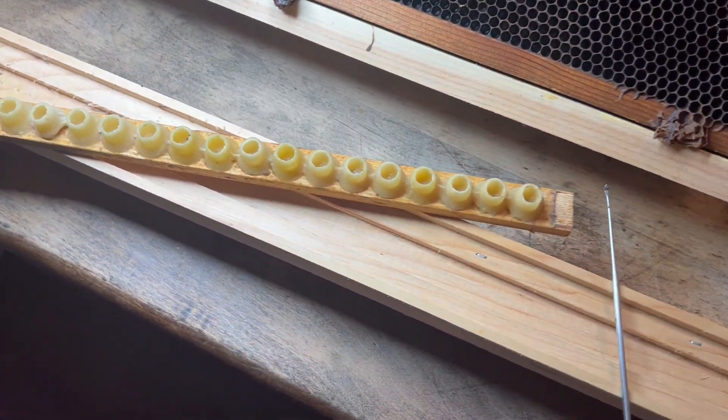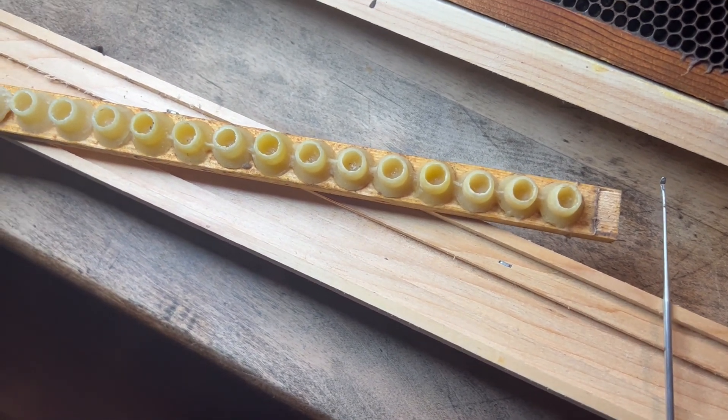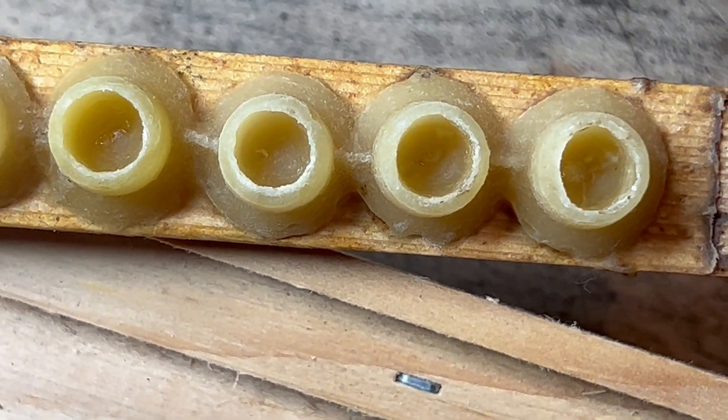First graft of the year. This is the most exciting part of being a hive master — grafting. This is my first bar.